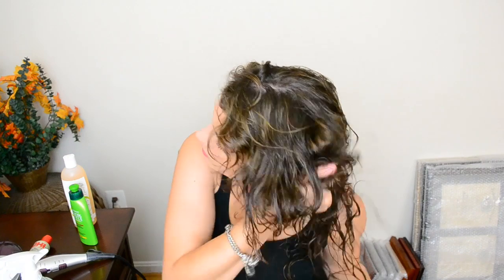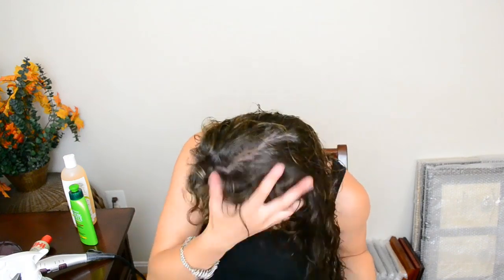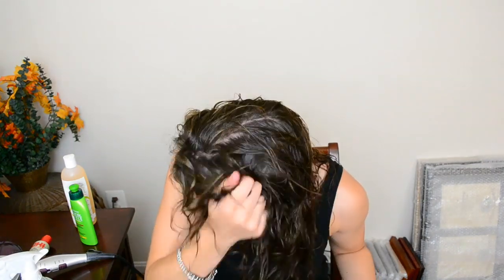To lock everything in I like to use a gel. This is from DivaCurl and I just scrunch this into the ends of my hair.